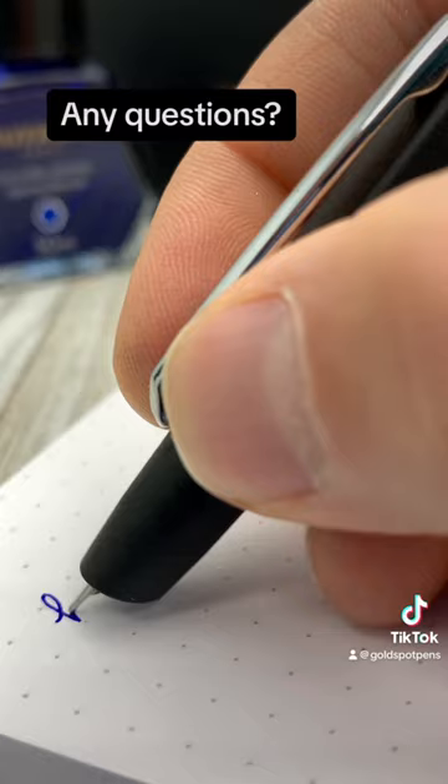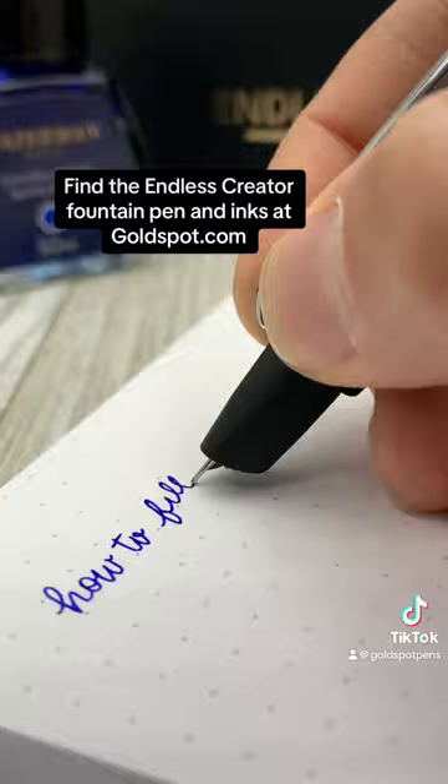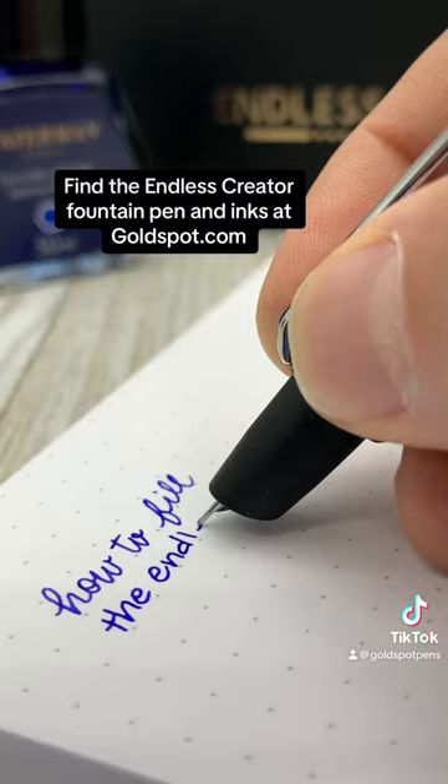Any questions? Write them in the comments below. You can find retractable nib fountain pens like the Endless Creator and a lot of other fine writing and stationery products at goldspot.com.